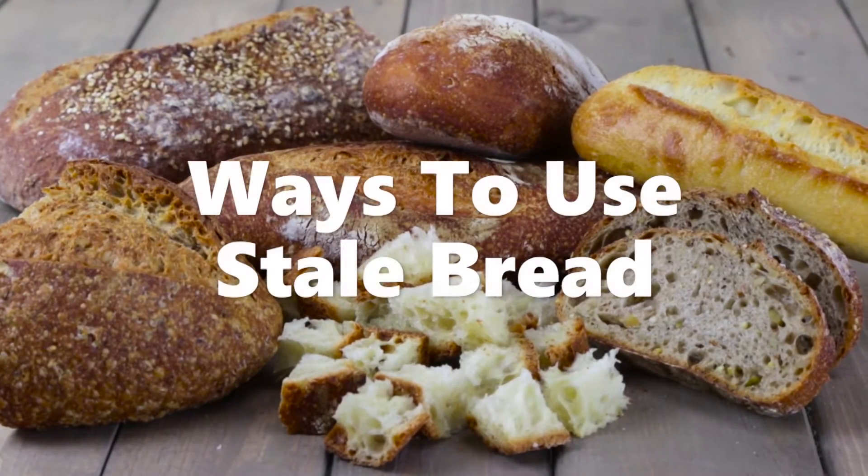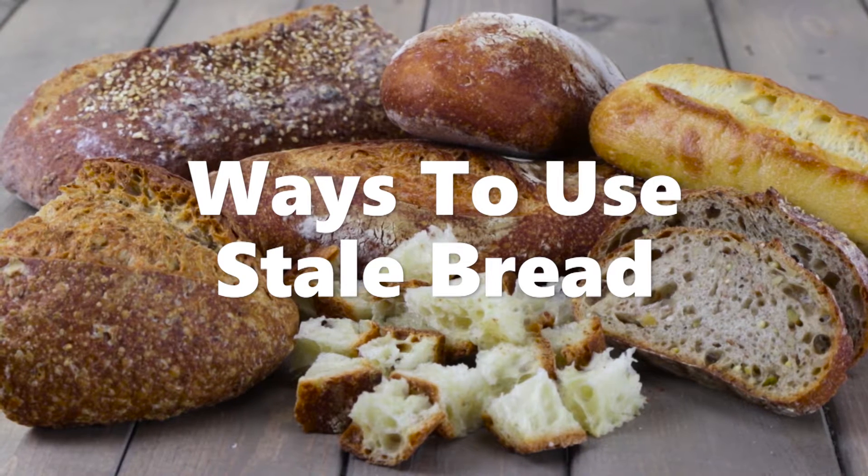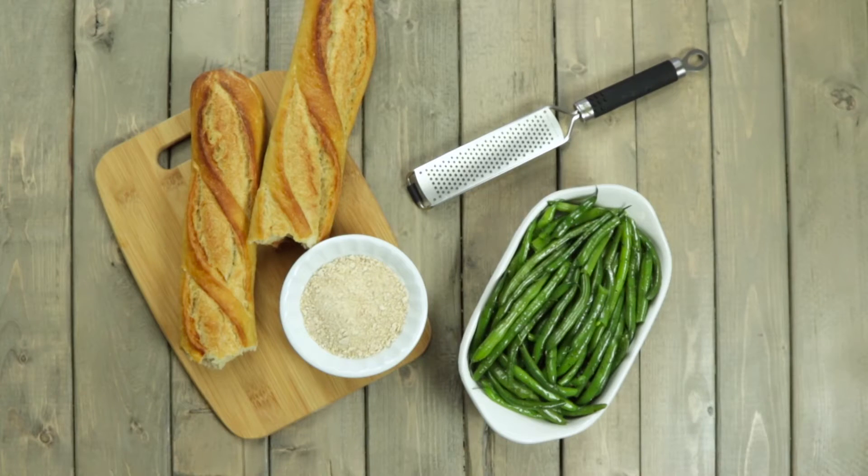If you find yourself with bread going stale, and it will happen, instead of tossing it, try these creative ways to get more life out of it. Homemade breadcrumbs are way better than store-bought and are so easy to make. It stores easily and it's great to have on hand.